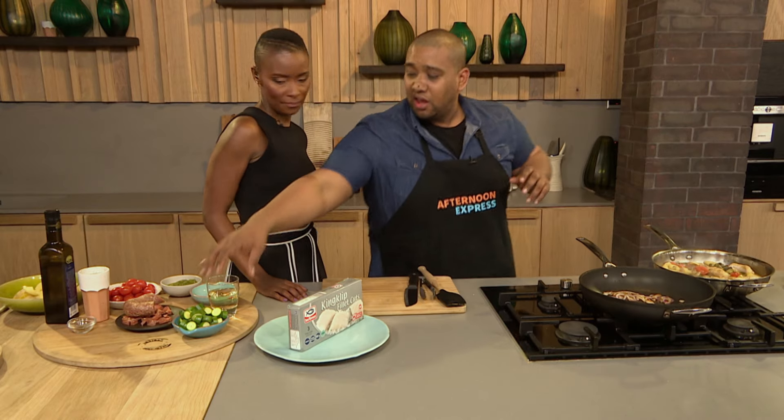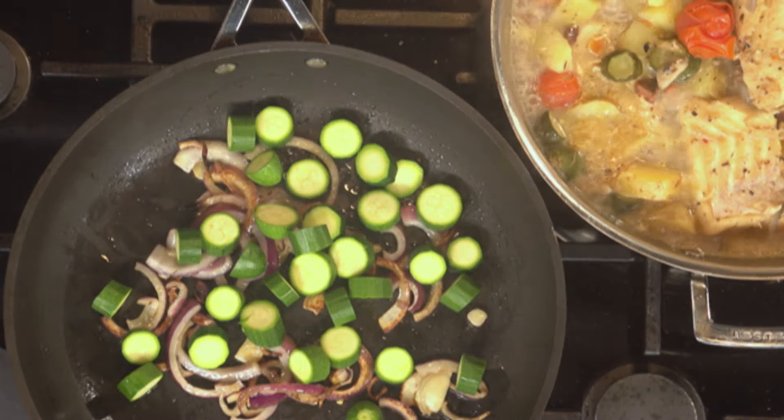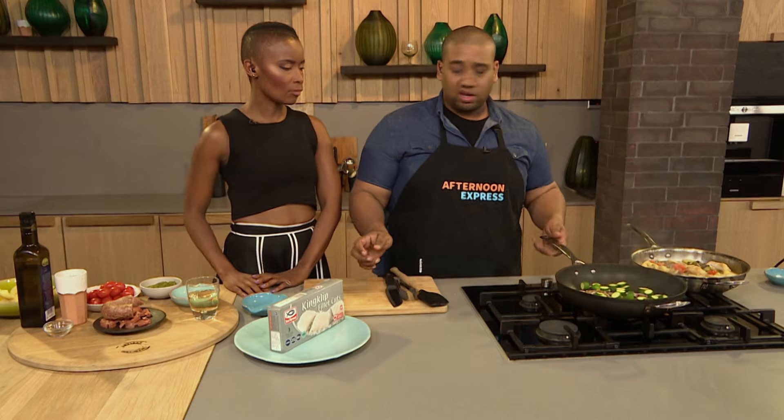I've got some onions in there and I've started to caramelise those. Now I'm going to go in with some baby marrows — you can cut these up any way you want to. I really love those. Give it a bit of a toss.